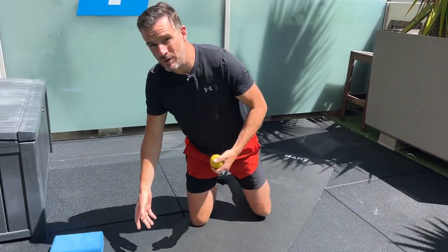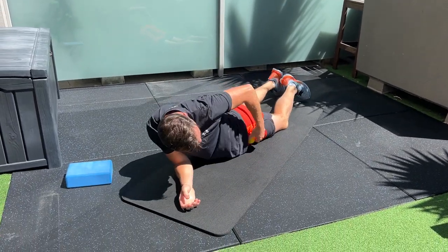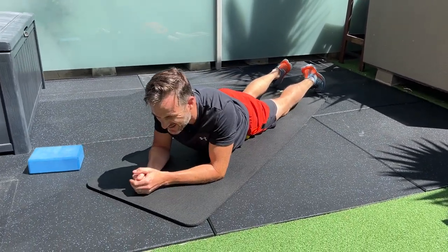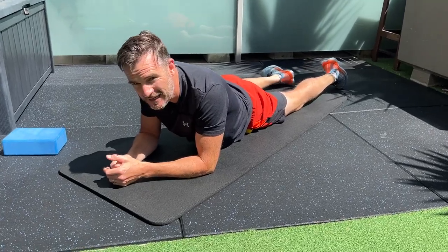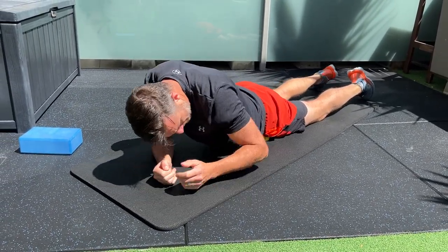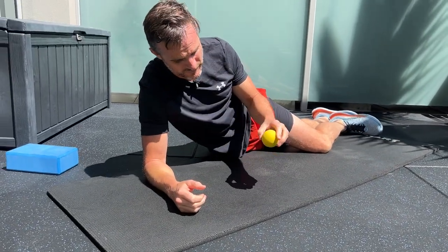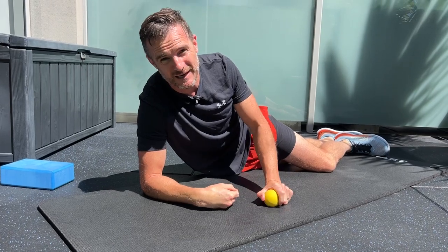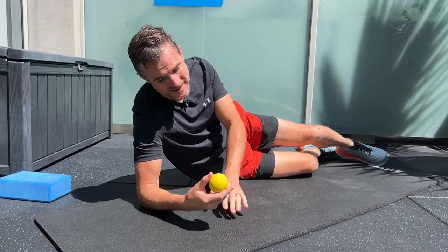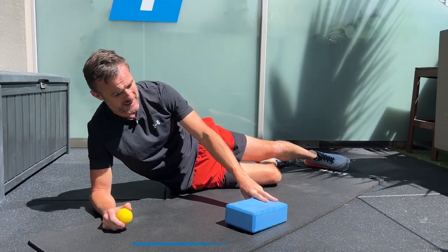If you're not using the block — which most of you may be doing — you're already using a trigger point ball, lying down, and you can't really get to it. The reason for that is you're basically just not high enough. A lot of you may find that this ball almost seems a bit small. If you're doing it in bed, it sinks even more — you need a really hard surface. What you need to do is elevate it with a block.